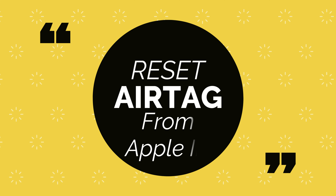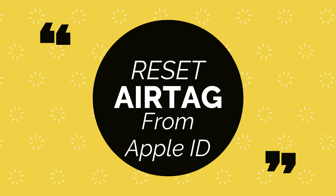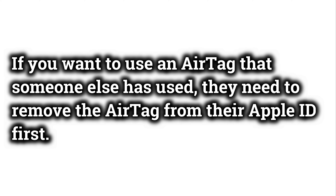Now let's understand the Reset AirTag functionality. As we know, AirTag is attached with Apple ID, so no one can remove it without your permission. If you want to use an AirTag that someone else has used, they need to remove the AirTag from their Apple ID first.